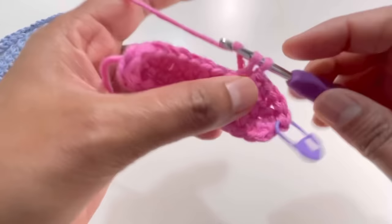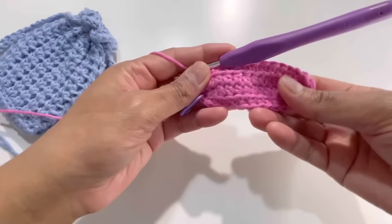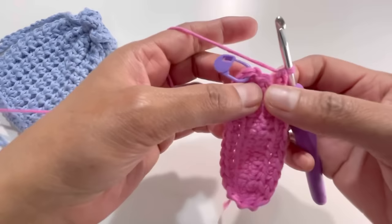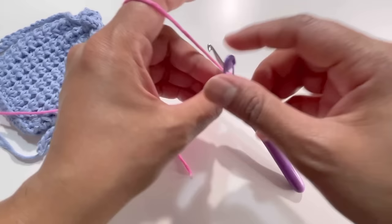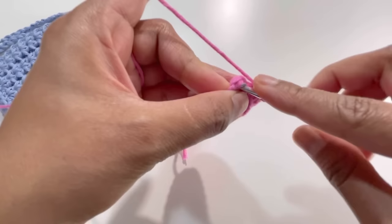By the end you're going to have 28 single crochets, all back loop only. I'll meet you at the end of round two. Here it is — I've got my 28 back loop only single crochets for round two. The slip stitch and chain one are here, so skip over those and take out the stitch marker — this first stitch is your starting point.